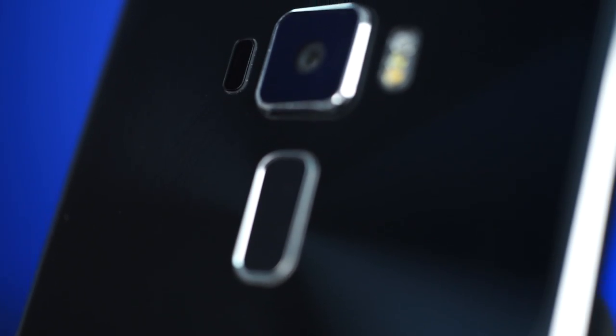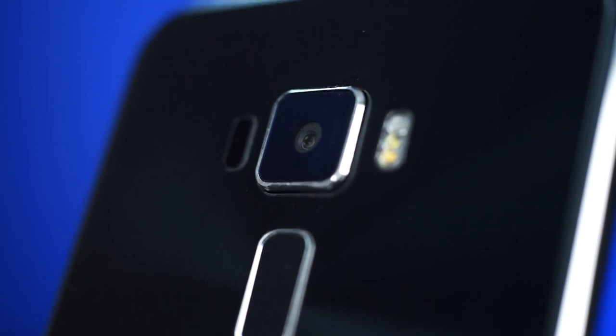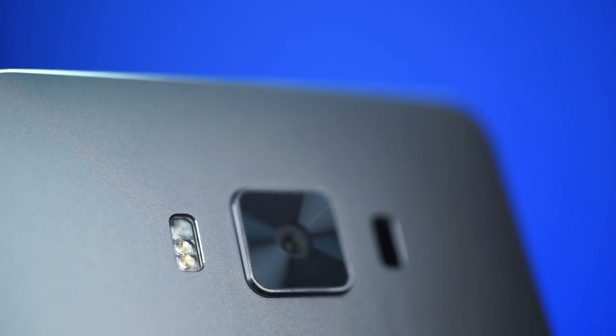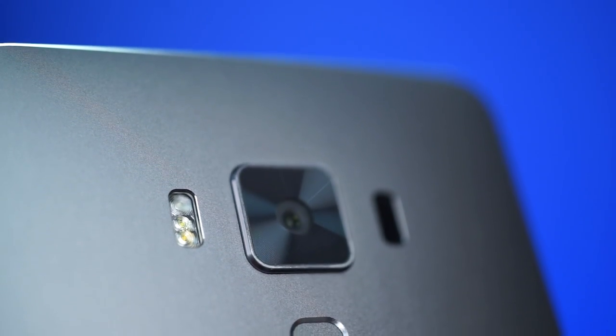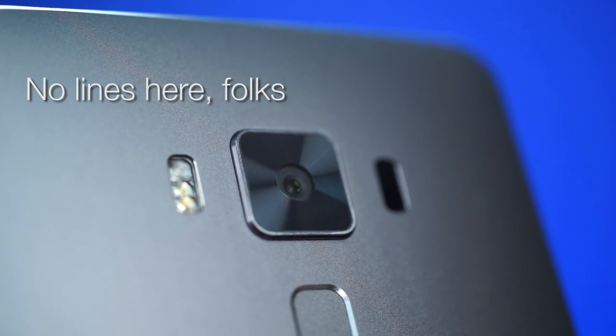On the back there's the fingerprint reader and the camera flanked by the two-tone LED flash and autofocus sensors, although their positions are reversed from the Zenfone 3 to the Deluxe version. You'll also notice no antenna lines — they're actually built into the aluminum frame, so if you care about that, that's nice.